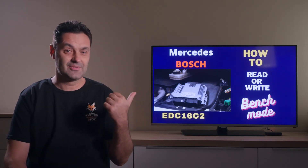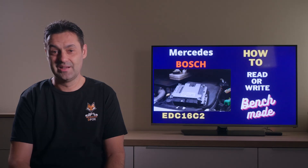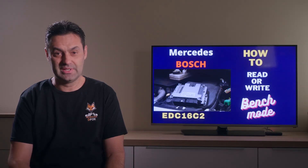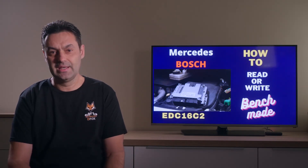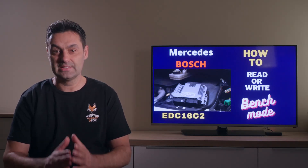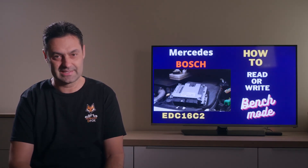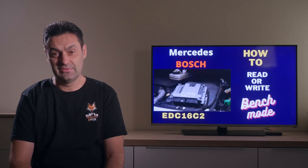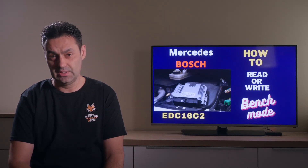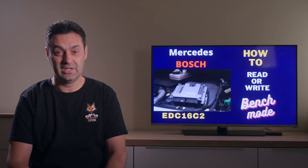The topic for today is reading and writing Bosch EDC16C2 electronic control unit of Mercedes C-Class. For this car, many tuners make the mistake of reading it via OBD port. While this is easy, I have to remind you that this is not a proper read — no OBD read is an original read. It is one tenth of the original file or less, and for many deactivation activities, if you are facing issues, one of them is exactly the OBD partial read.